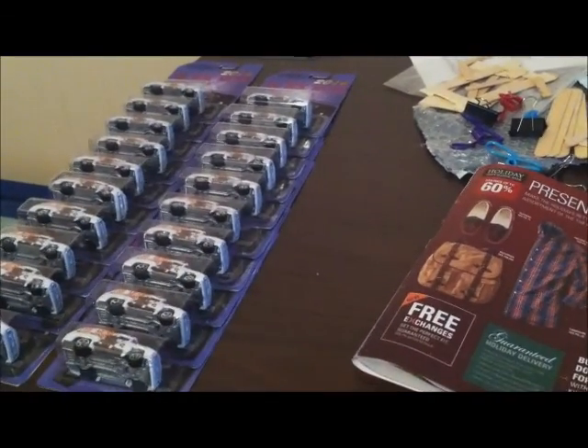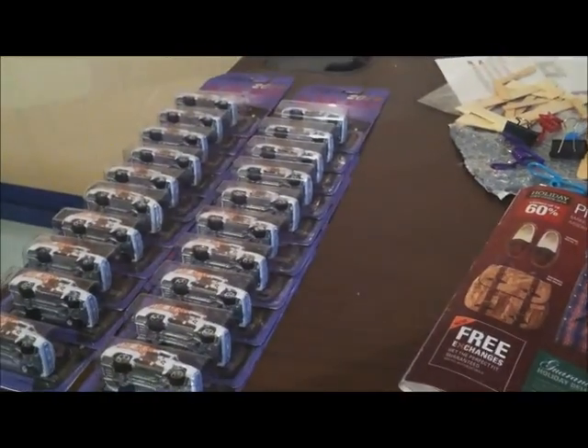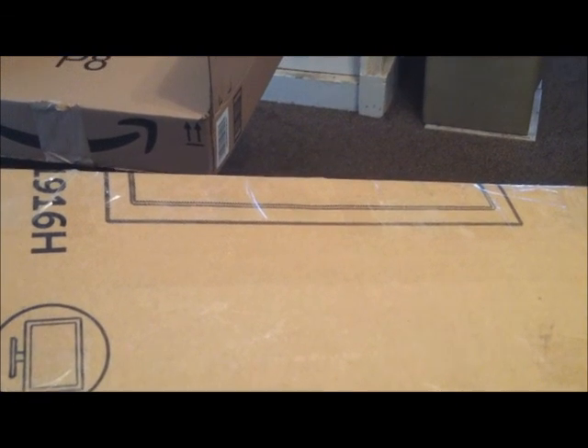All right, let me put them in a box so I can send them to the post office. It is done — finally. Look, 20 Hot Wheels packed in here — it's heavy. I'm going to the post office to get this monster out of here. It's done, peace out.